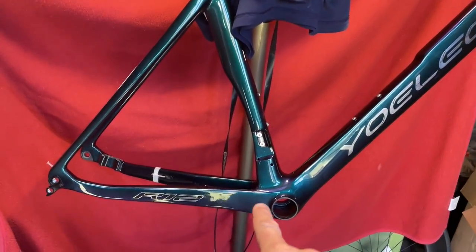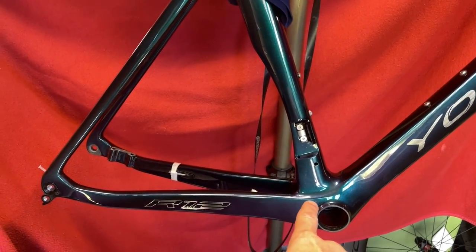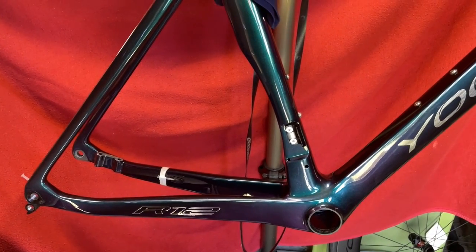Hi everyone, today we're going to be threading the Di2 into the frame, so let's go!